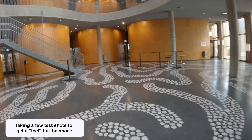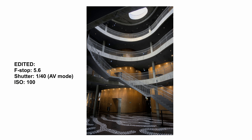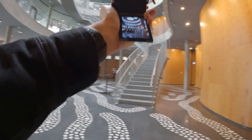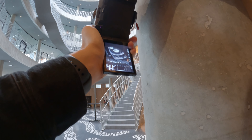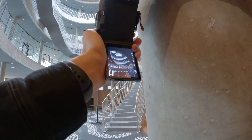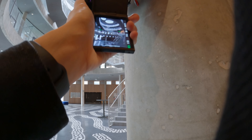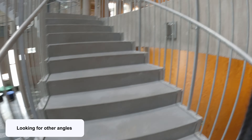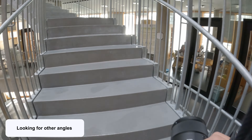I like to take a few test shots to make sure the camera settings are dialed in correctly, but also to get a feel for the room. I wanted to capture as much as possible with my wide-angle lens, so I tried a couple of different angles and perspectives, including a low angle perspective. I spent a lot of time on the ground floor taking photos from different angles and perspectives, and then I headed upstairs to find other angles and take different kinds of shots.